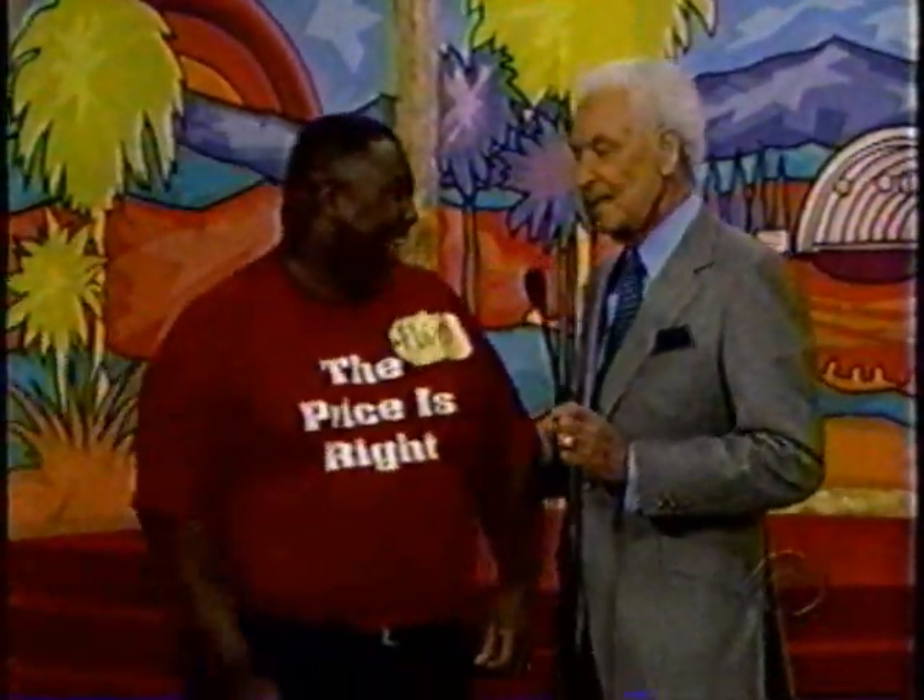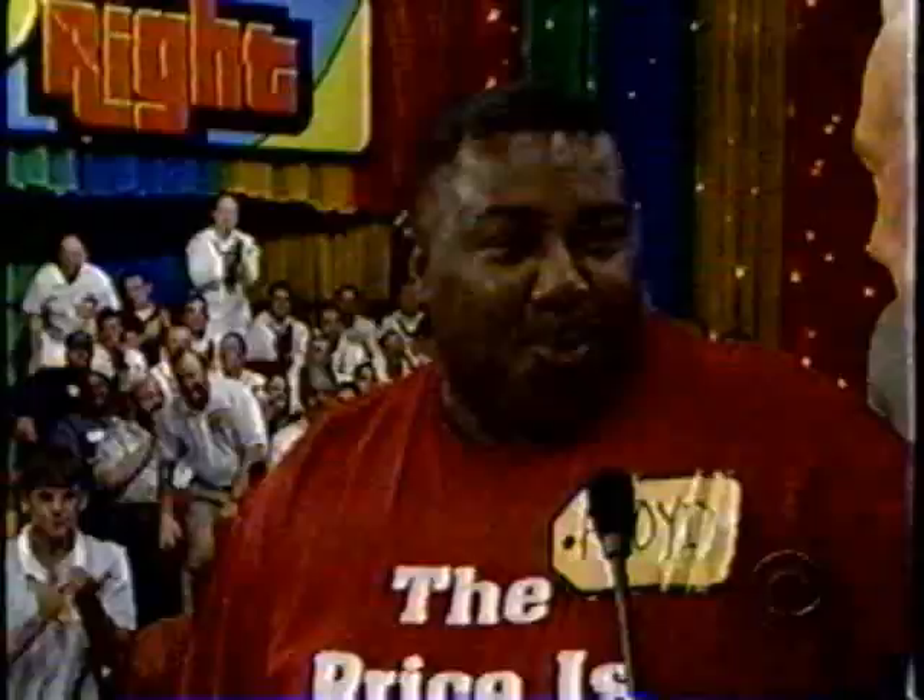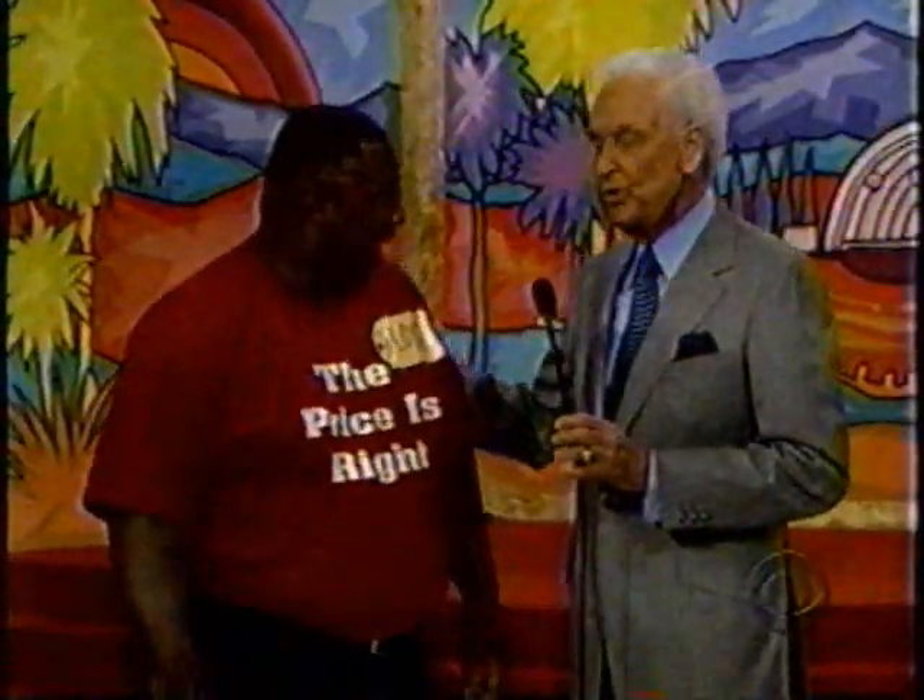Howdy, Floyd. Where do you live? Alexandria, Louisiana. When you go home to Louisiana, I want you to tell them about what? Floyd, it's the day that you played Plinko on The Price is Right.